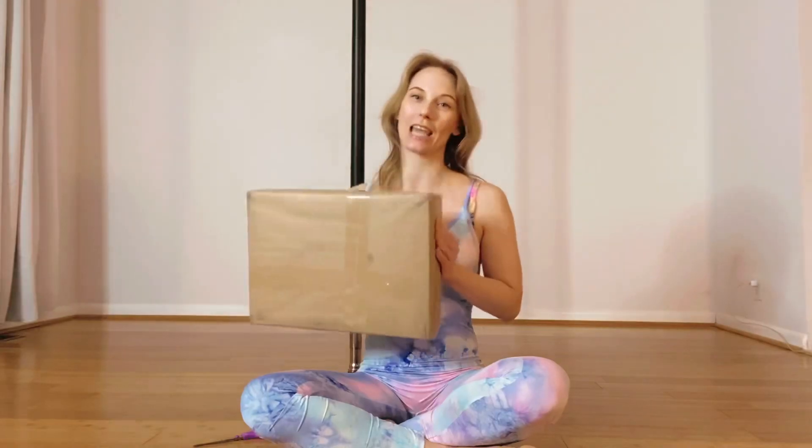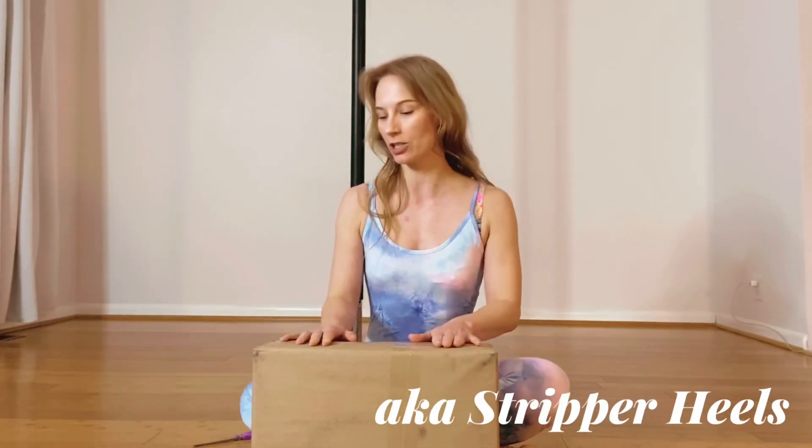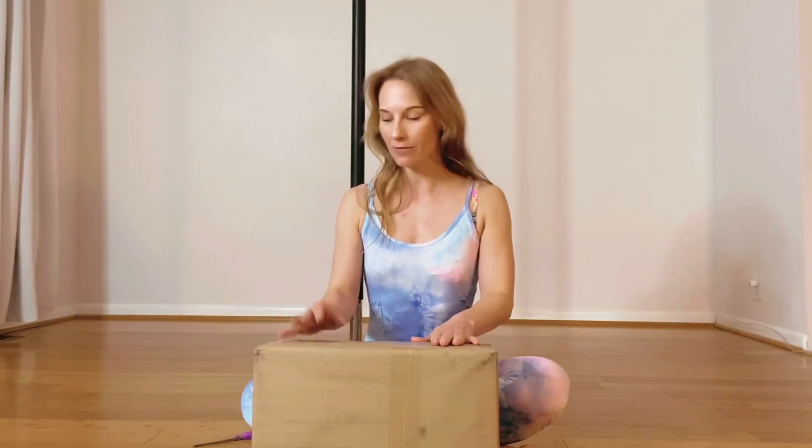Hi everyone, this is Ariel and welcome back to my channel. Today we're going to unbox a brand new pair of shoes that just came from Pleaser. I've been wearing Pleaser dance shoes for over the last 10 years — they are my favorite — and we're going to see what I just ordered. So here we go.